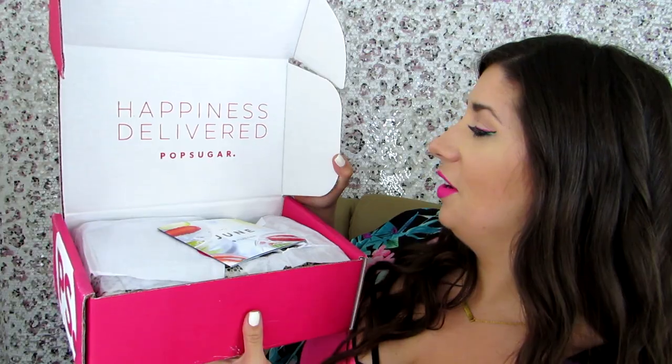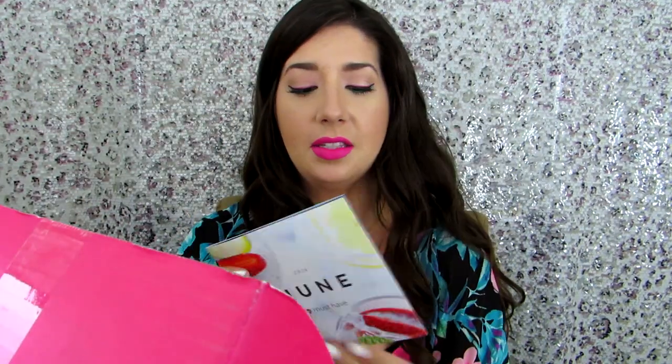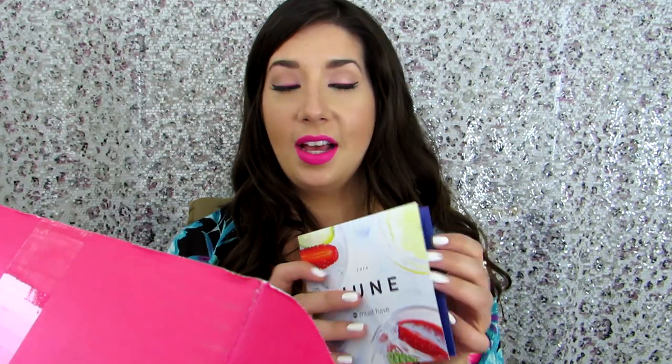Let's open this bad boy up! The lid says 'Happiness Delivered, PopSugar' and that it is the June Must-Have box, and I assume that has information on the products in there. I don't want to look just yet — let's do this together. Opening this up.